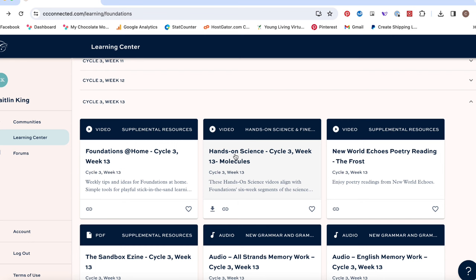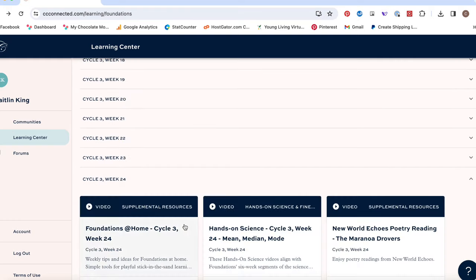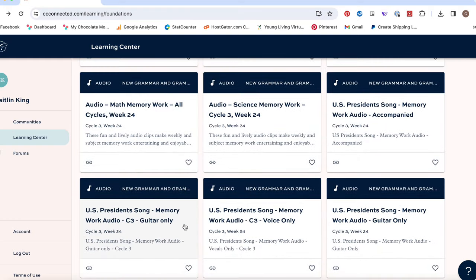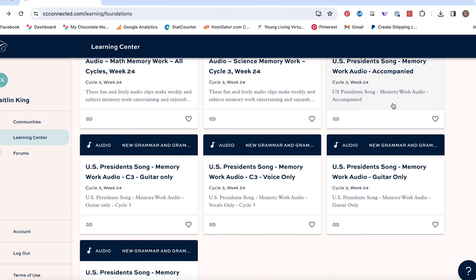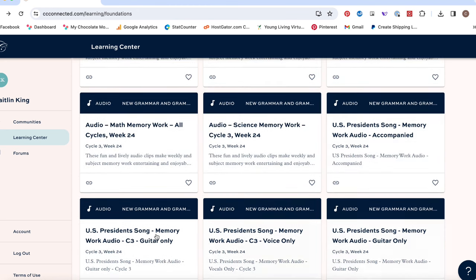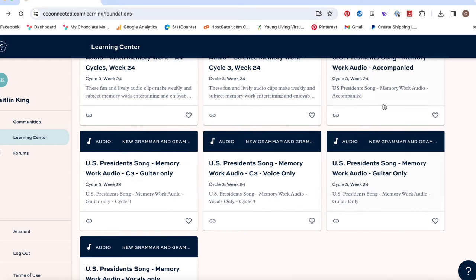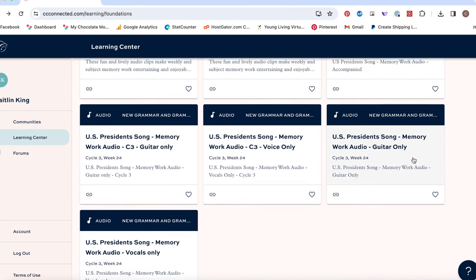Also, before we move on, under week 24 there are president songs with different options — words with musical accompaniment, just guitar, or just voice. You can listen and see which ones you like. This is current, unlike the old digital copy I have from iTunes. So you can download the president song as well.